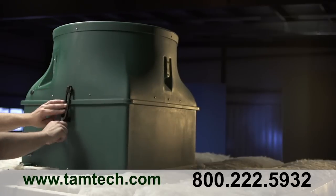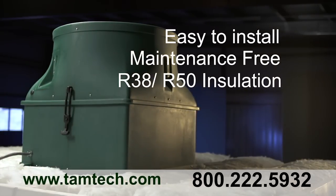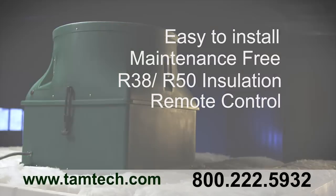Similar to the 1600, the Ghost is easy to install, requires no maintenance, features R38 and R50 insulation, and is controlled with an included remote.